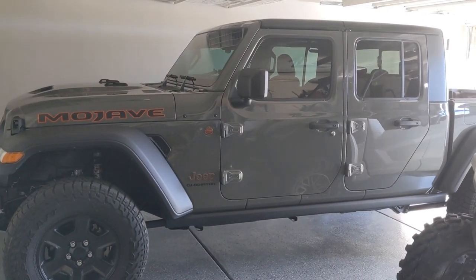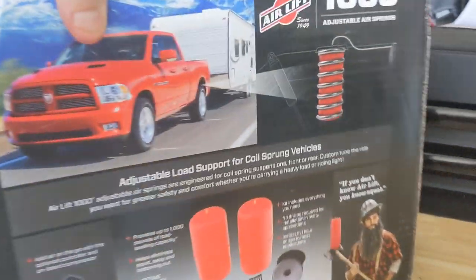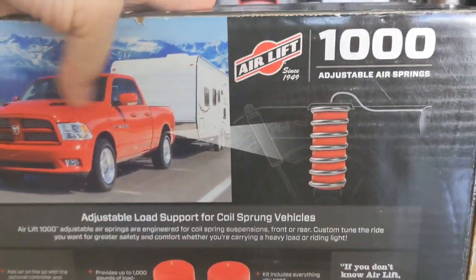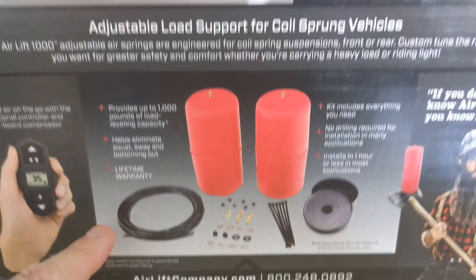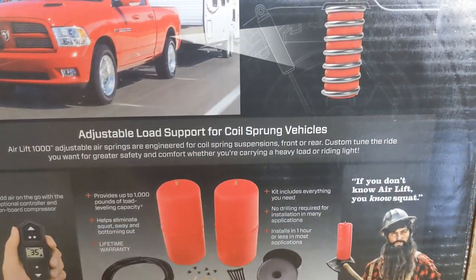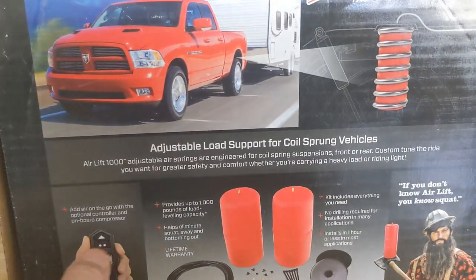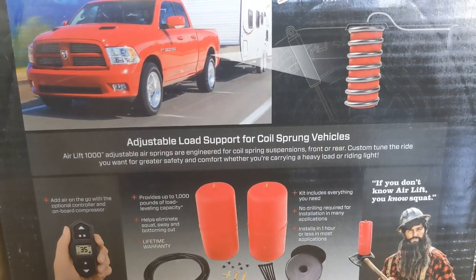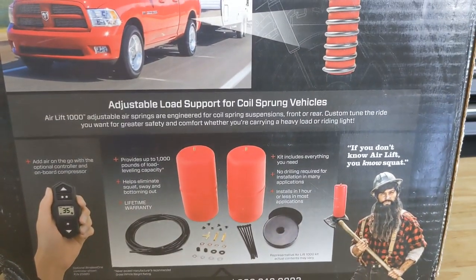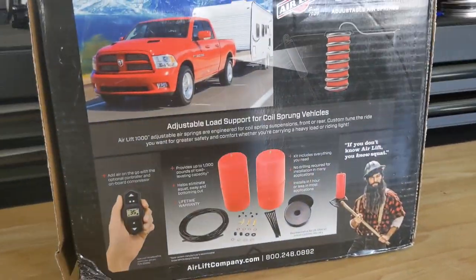So what we're going to do is install the AirLift 1000 Adjustable Air Springs. The way it works — you'll see what comes in the kit — you're going to jack up the back of the Jeep. This kit is specifically for the Gladiator JT and the JL platform. You jack up the back to let the axle hang, and you can support it by the frame with jack stands, or jack it up from the hitch just to extend the spring.